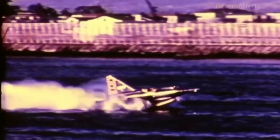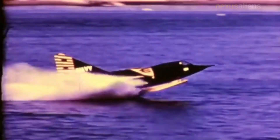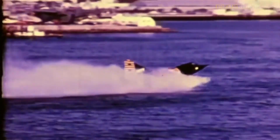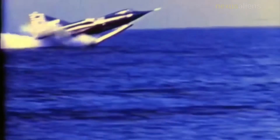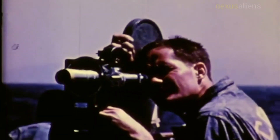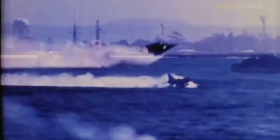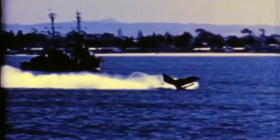XF2Y-1 Sea Dart, Bureau No. 137,634, is in bad shape due to a mishap with a crane and is awaiting restoration for the Smithsonian Institution in Washington, D.C. YF2Y-1 Sea Dart, Bureau No. 135,763, is on display at the San Diego Air and Space Museum in Balboa Park. YF2Y-1 Sea Dart, Bureau No. 135,765, is on display at the Florida Air Museum, part of the Sun 'n Fun complex at Lakeland Linder International Airport, Florida.